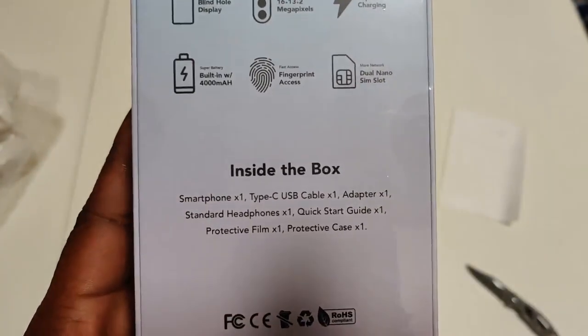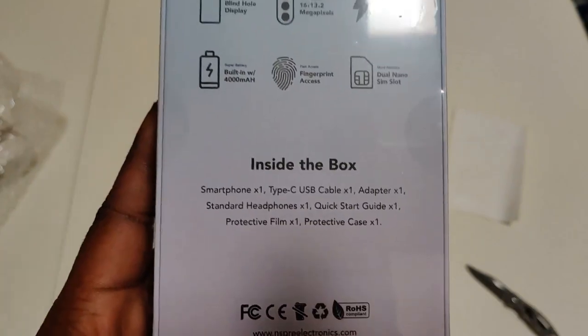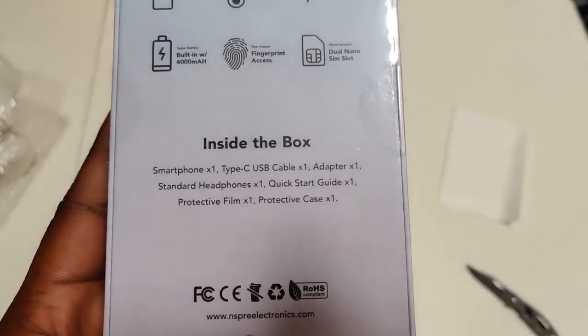Inside the box you got the phone, the USB cable adapter, standard headphones, a quick start guide, protective film, and a protective case.